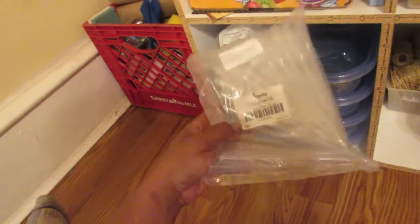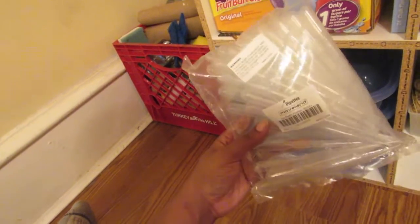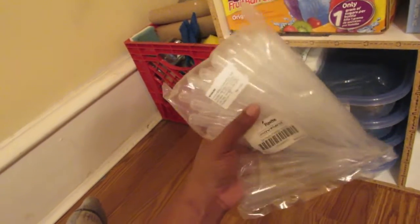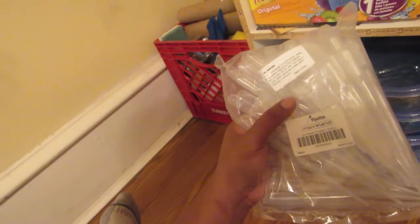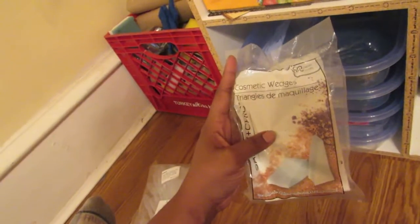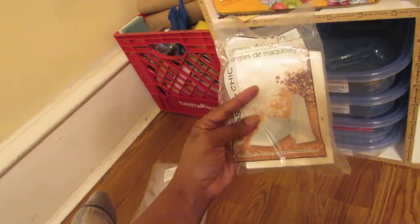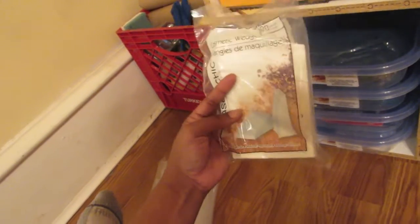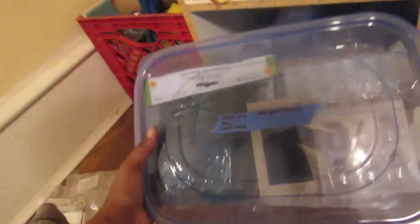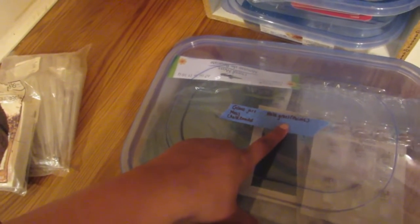First we have these pipettes — if you guys watch DIY miniature videos on YouTube, these can be used for a lot of different things: shampoo bottles, making little small soda bottles. This is a 50-pack of 3-milliliter plastic pipettes. I also have a pack of cosmetic wedges from Dollar Tree — these can be used for pillows or miniature squishies.